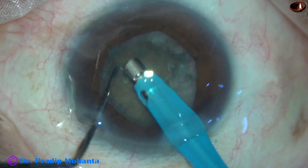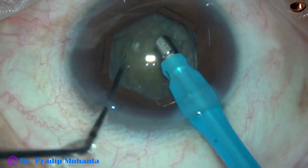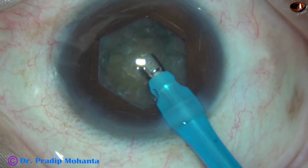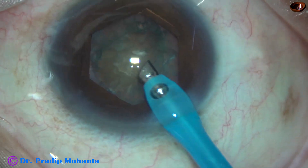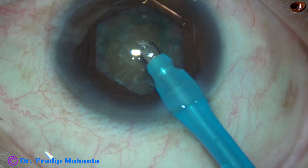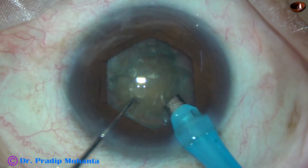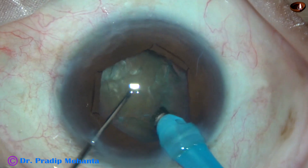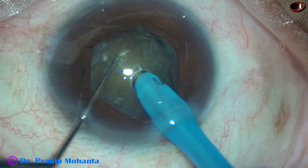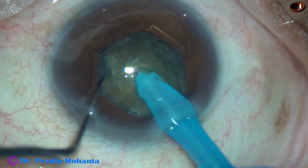Some superficial cortical lens matter is removed first, and then the handpiece is turned. I'm going to do a direct chop in this case. The tip is buried into the substance of the nucleus.